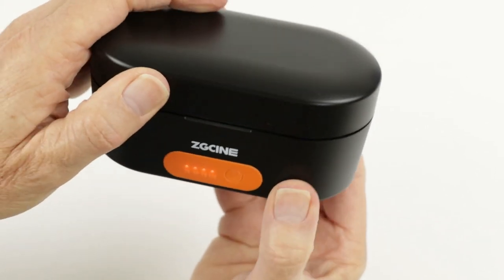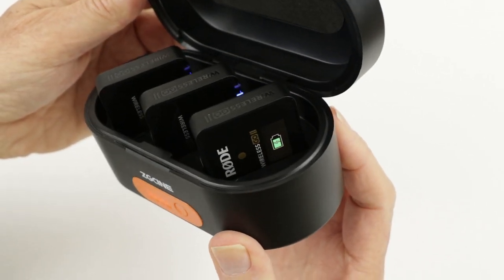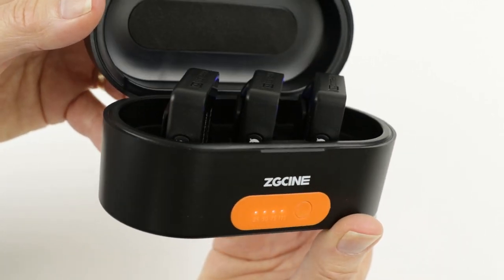How many times have you been caught using wireless microphones with flat batteries? In this video I'm having a look at a storage and charging case for the Rode Wireless Go series — that's an accessory you need to fix the problem.